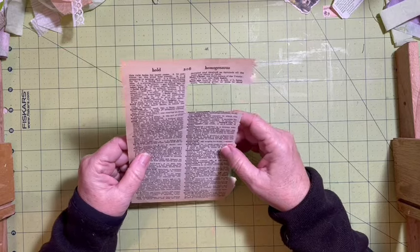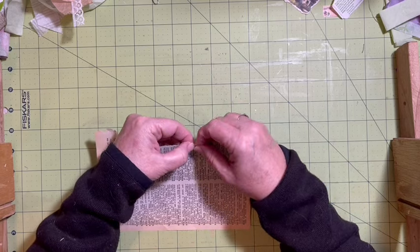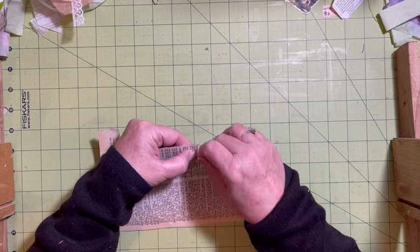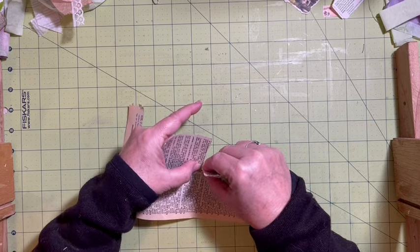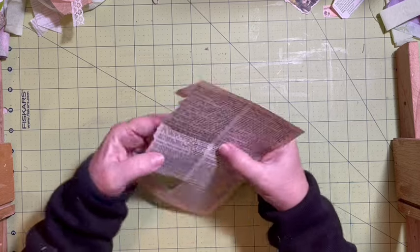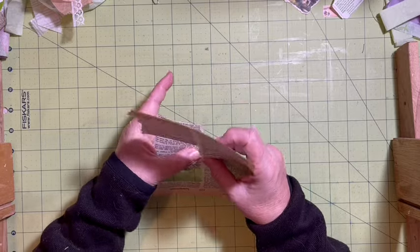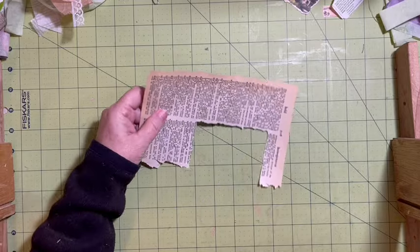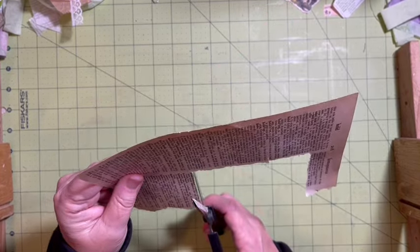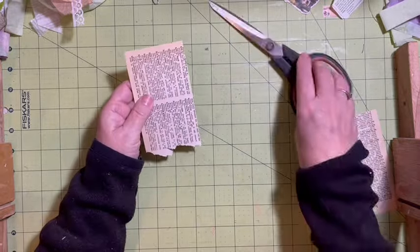Before I make the pocket, there is the word 'homestead' here and I want that definition. It's got a whole bunch of 'home' words, and we're going to go ahead and do that. I'm going to come in and cut this.